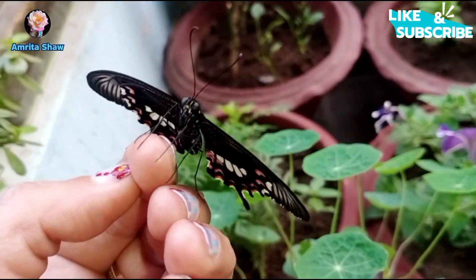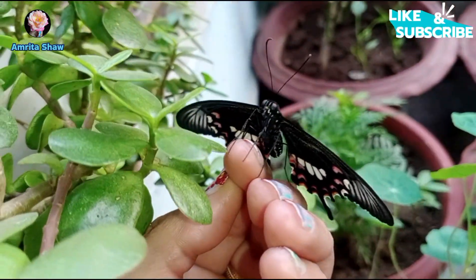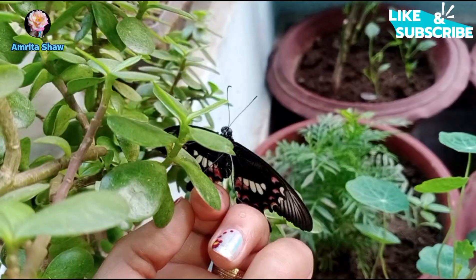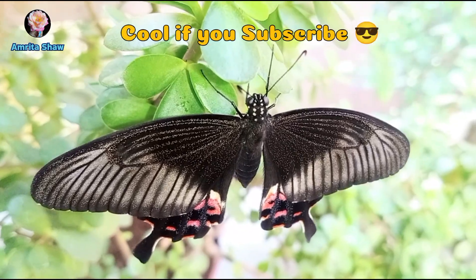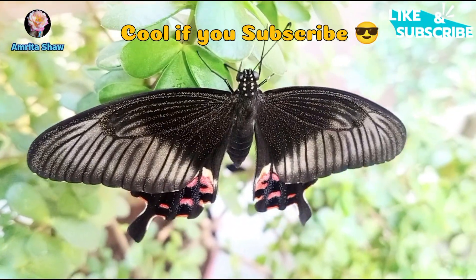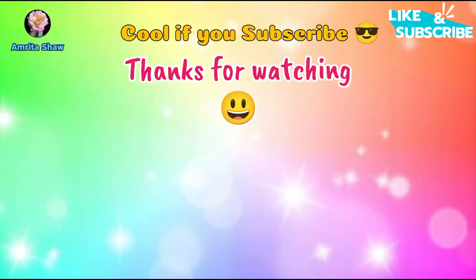So this is the detailed video on how you can care for your caterpillars and make sure they don't die before turning into butterflies. I hope you enjoyed watching and found it useful — thanks for watching.